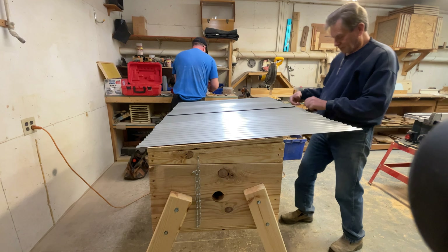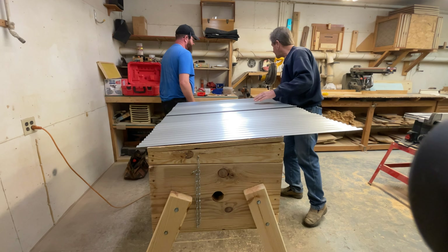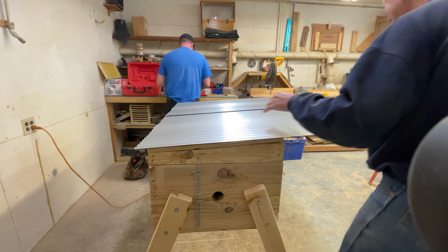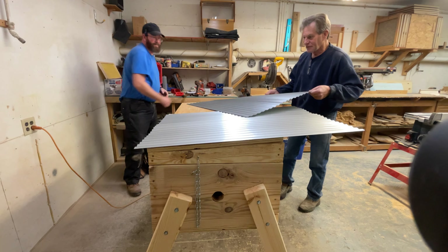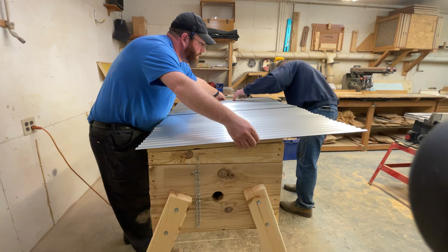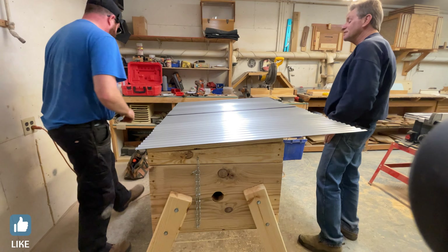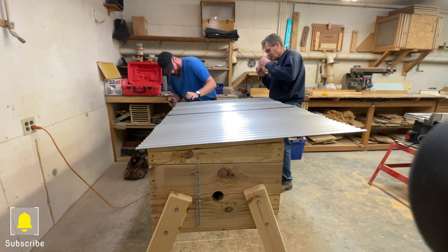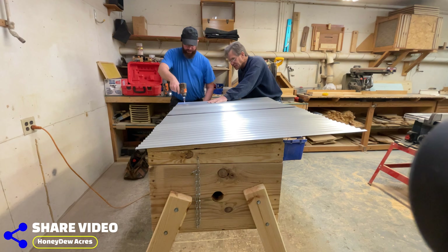We added a chain — this chain is to catch the lid as we open it up to prevent it from opening too far. Sometimes you have to play with these to get them the way you want them.